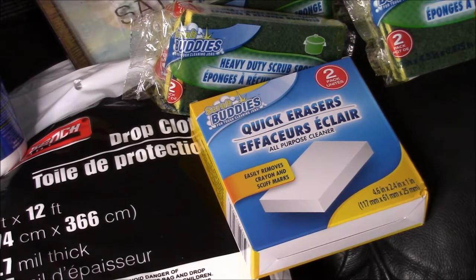I am trying these Dollar Tree magic erasers for the first time, so I'll try those and come back and maybe do a review video of how they work.